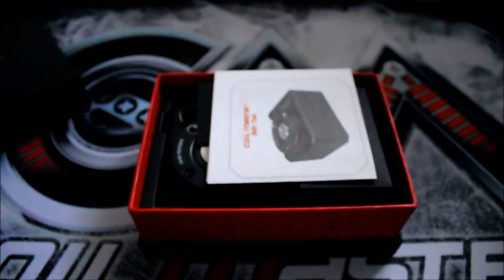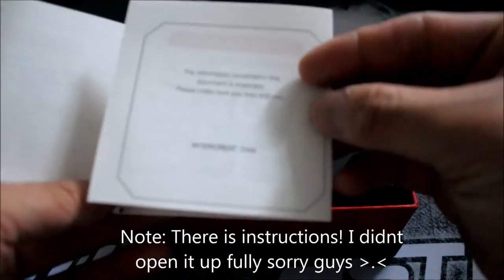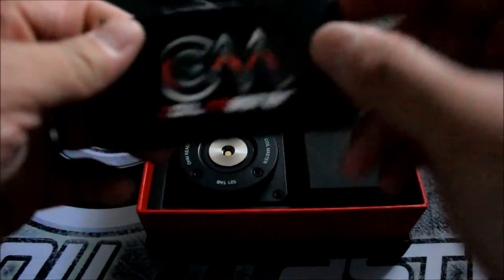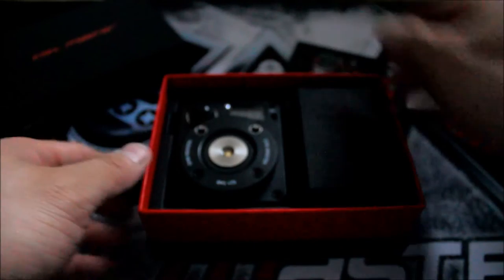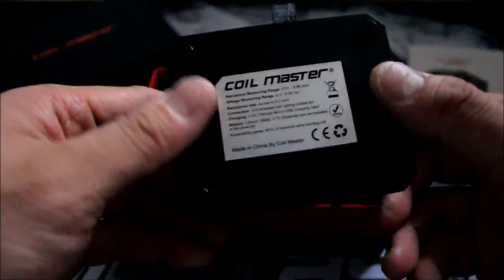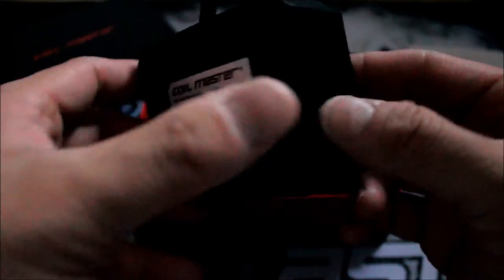Let's open it up. There's a manual inside. Also a Coil Master card — Coil Master is doing a giveaway. Here's the device itself. Looks nice, feels nice. There's '521 Tab' on it, and on the bottom we have some information — same resistance range and everything you need to know. It's made in China by Coil Master. Authentic!